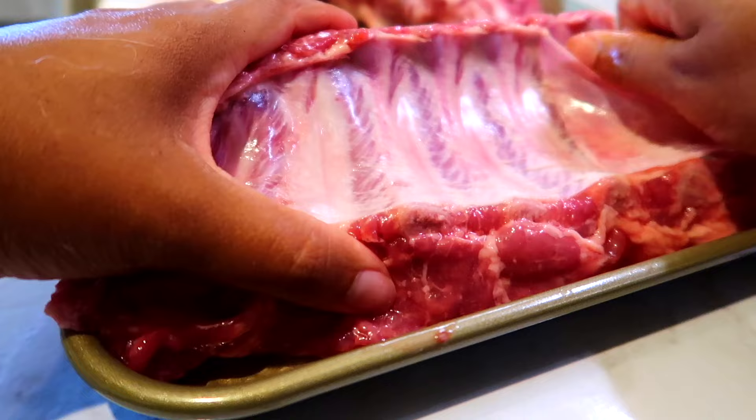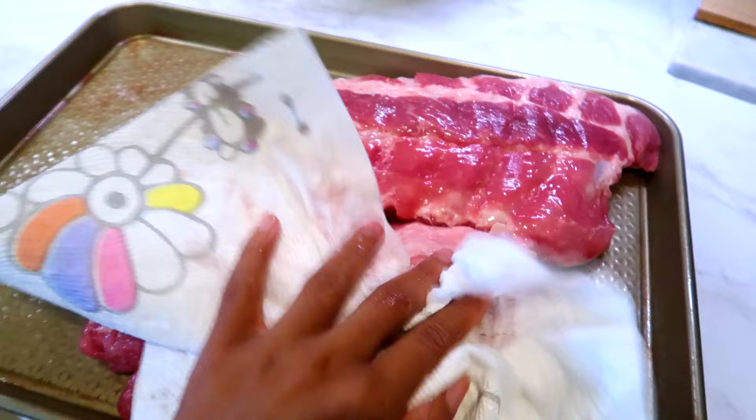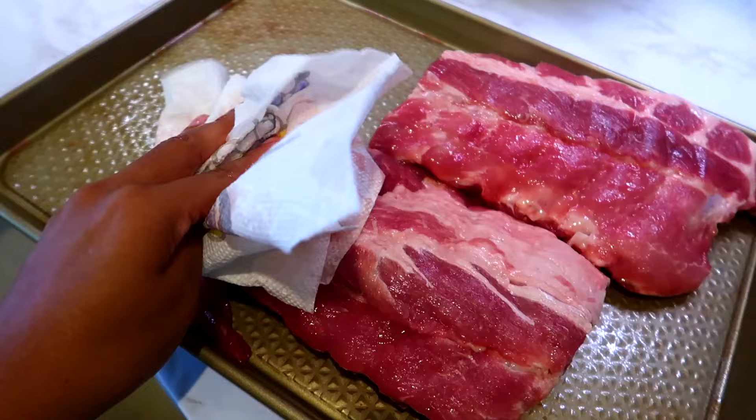Once the membrane is removed, make sure you use a paper towel to pat the meat completely dry. Once the meat is patted dry, we're going to season it with some spices.